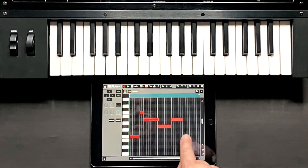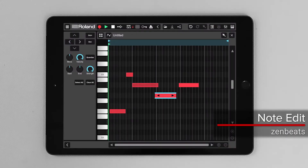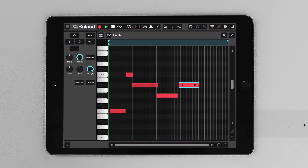Now I can quantize and correct my playing and make those notes play right on the beat. Press play.